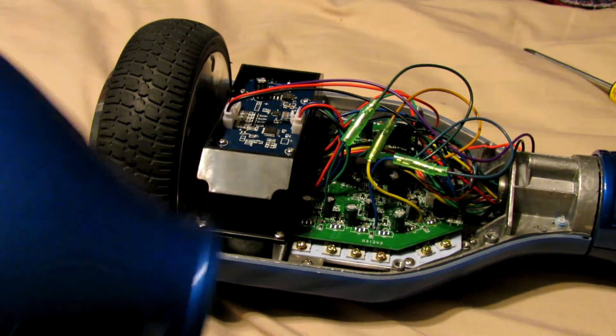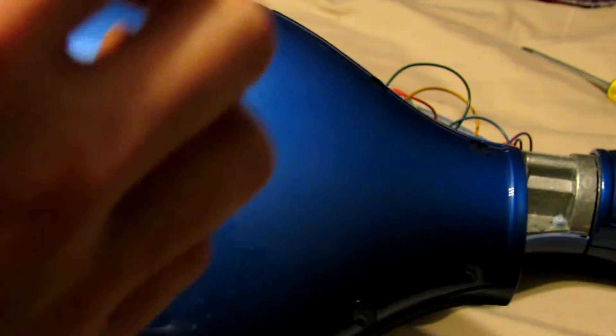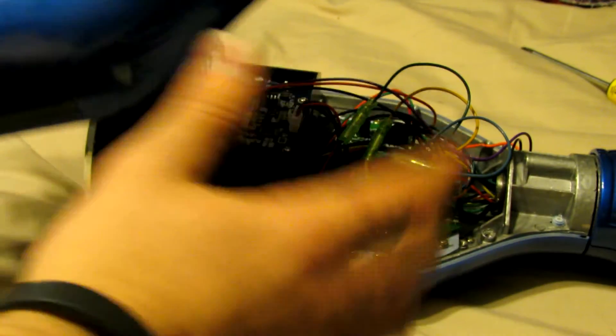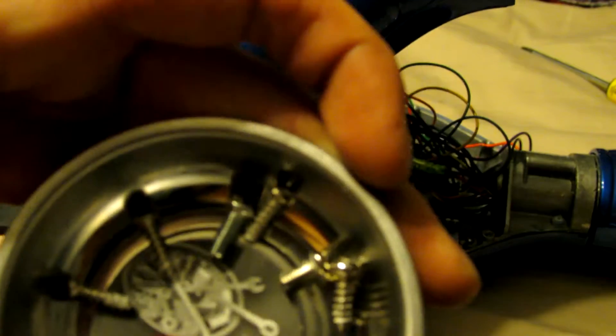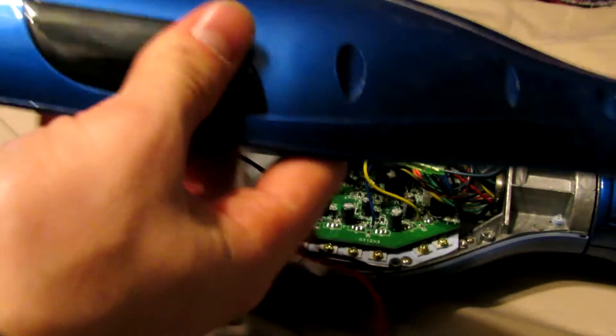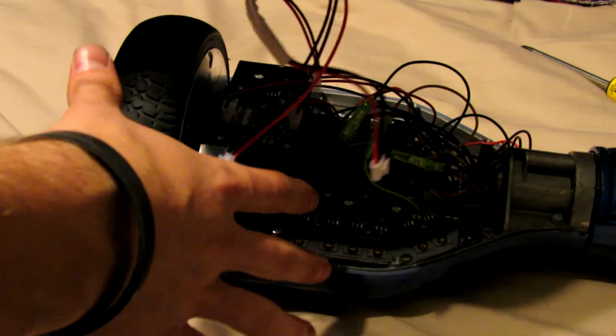To start, we have to take off the cover. Each cover on the back side has 9 screws on each side. When you take those screws off, make sure you keep them in the correct order so you can put them back in — there are different screws for different hole sizes. Once you get it off, you don't have to unplug the connections like I did here. I unplugged them because I had to fix something on Michael's hoverboard.